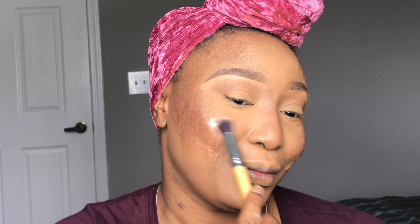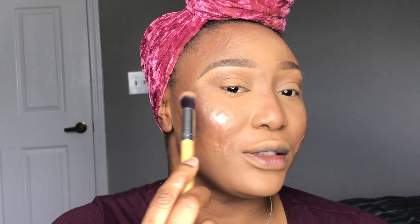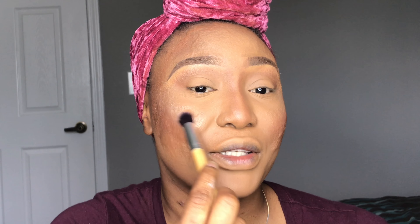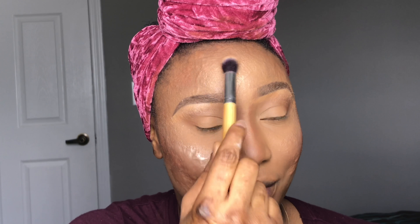I'm using the Black Opal blush in Redwood, and I'm going to be using Glowgetter — just popping that highlight down slightly in a blending motion. I'm applying it on the highest part of my cheekbones, just on the areas where the light is touching. Can you feel the highlight popping?